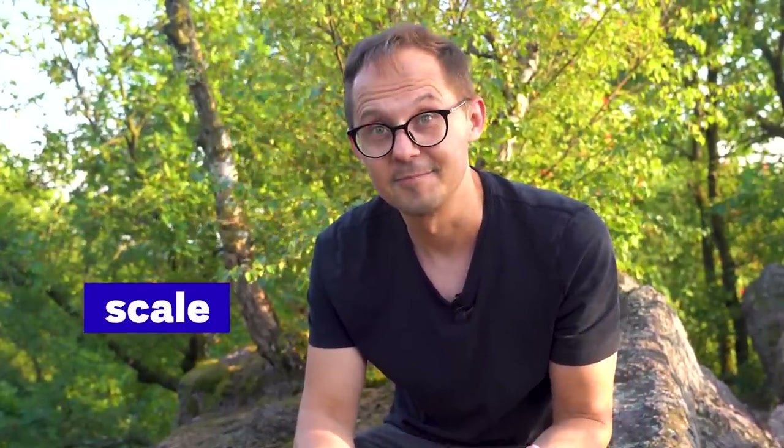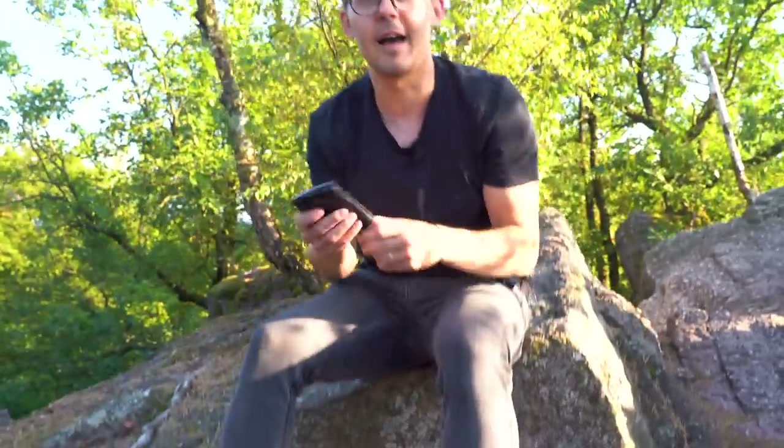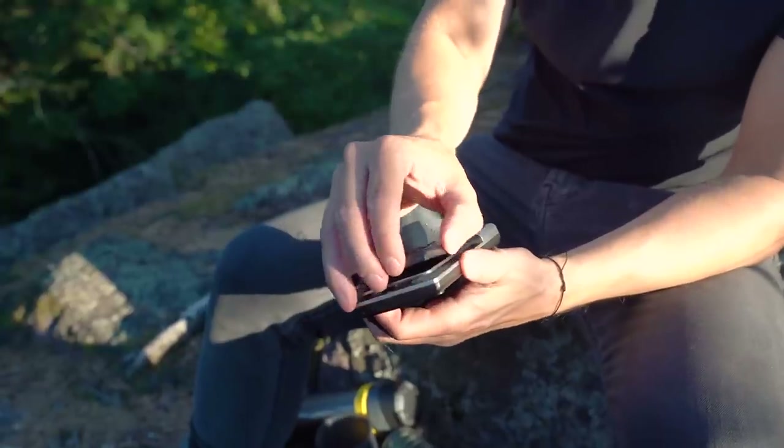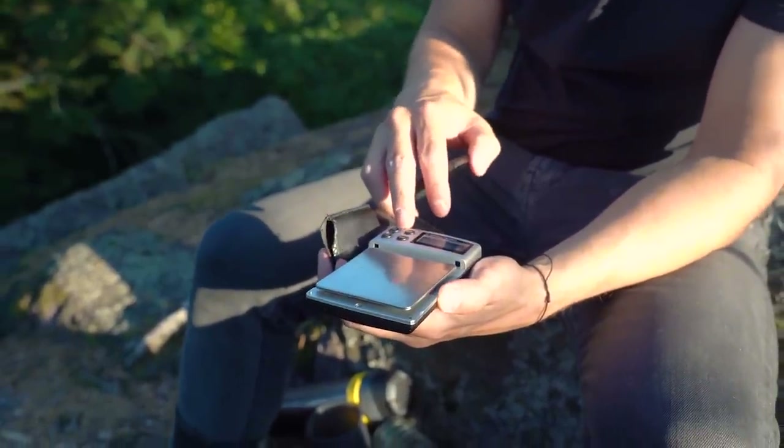If you're brewing outdoors, you don't really need extreme precision, but for those who are real coffee geeks, I carry a small scale — originally a jewelry scale. It's really compact and fits almost everywhere. That covers the preparation and the coffee part.